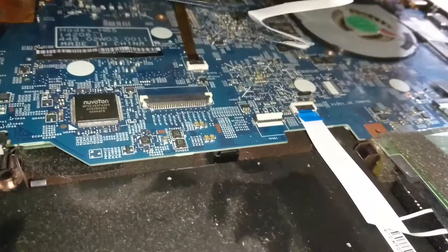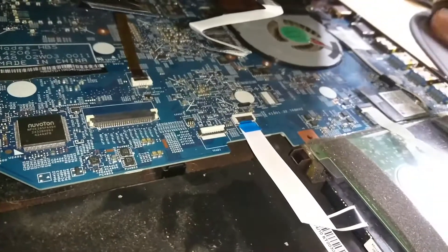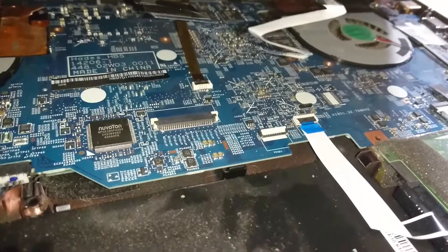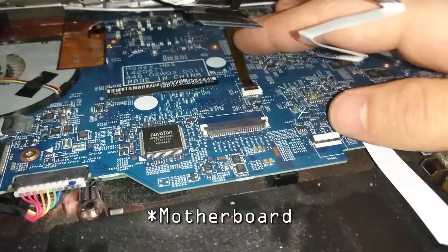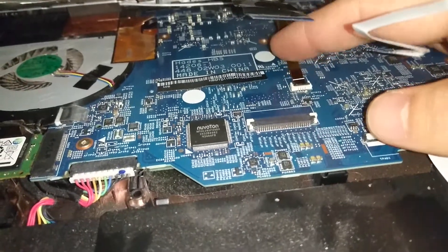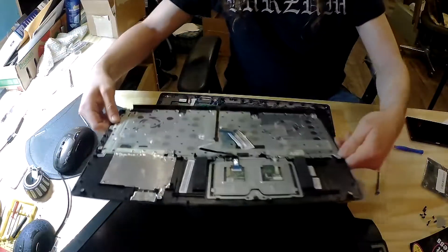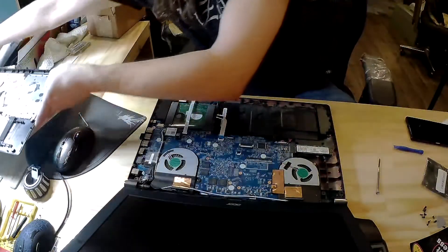One other point: it's probably a good idea if you're not wearing a ground strap to touch something metallic that can't get damaged, so you charge yourself to the same potential as the laptop and don't create some kind of static shock and blow something up — because there's a good chance you'll touch the keyboard with your hands. This ribbon cable looks like it slides out, but actually it also has a tab. And it just comes off, just like that.